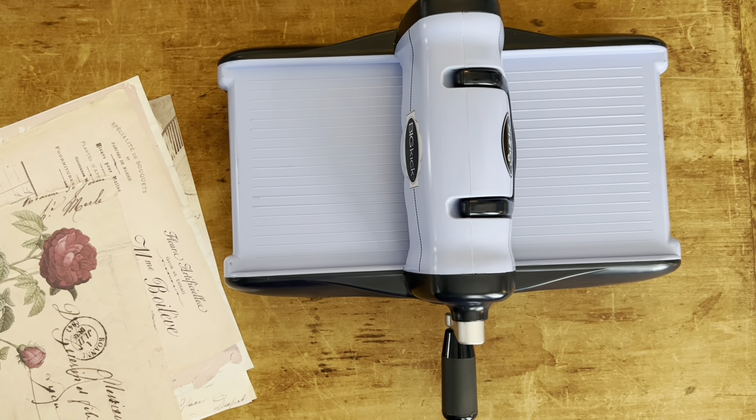Hi everybody, my name is Heather. Welcome back to my channel. So today we're going to be embossing some papers together. I thought that I would make a very short, sweet video on how I emboss papers, what machine I use, and we can just kind of go through how to do it.